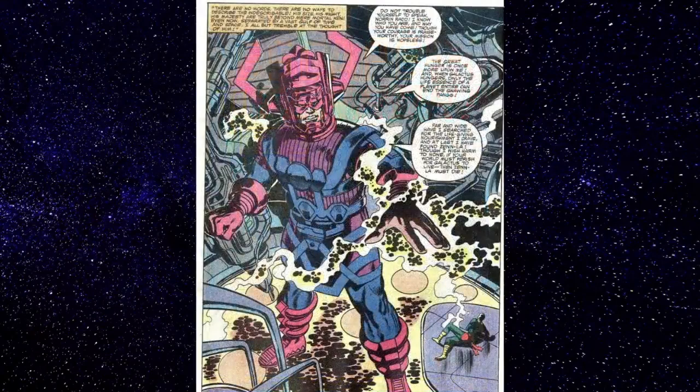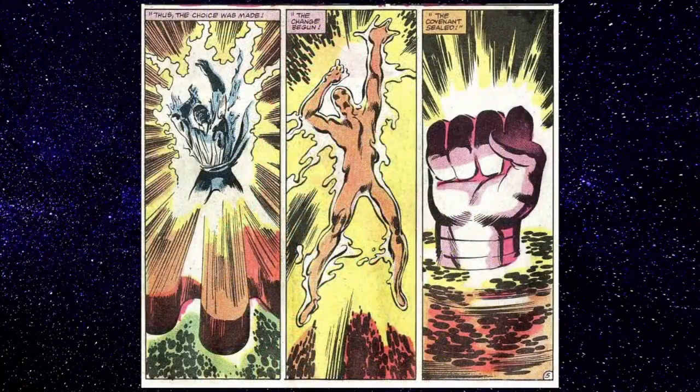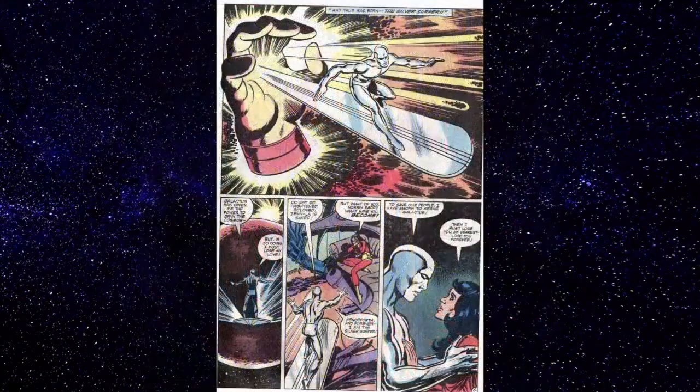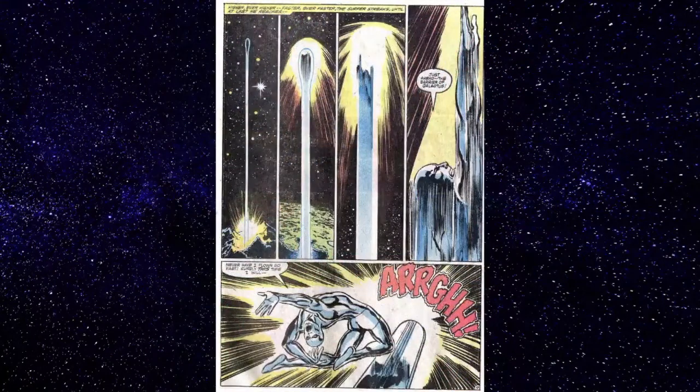Here's the basic plot: it starts off recounting the origin of Silver Surfer — him on his planet with his lover, Galactus shows up, and he offers to become Galactus' herald to spare his planet. The woman is Shalla-Bal, the planet is Zenn-La. Then it recounts when he has to leave his love, and when he turns against Galactus in Fantastic Four. Ever since then he's been banished to Earth.